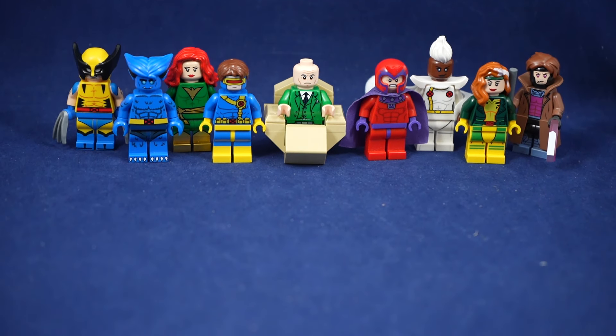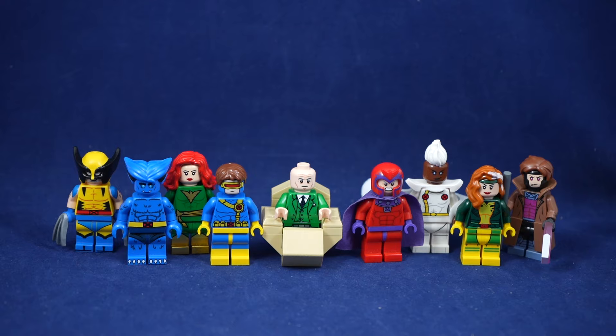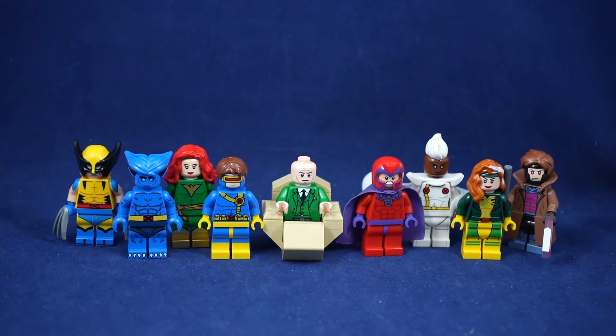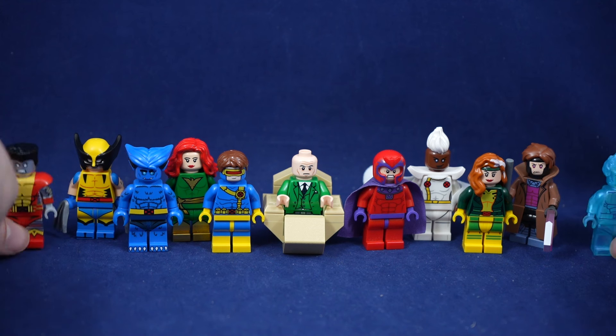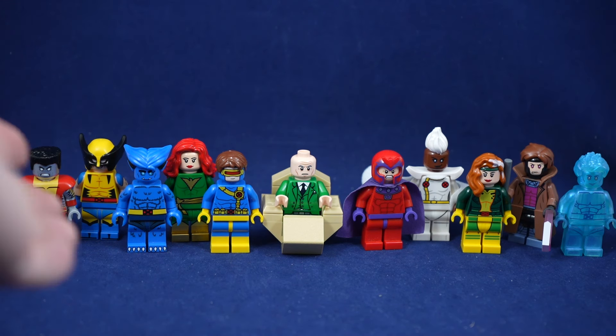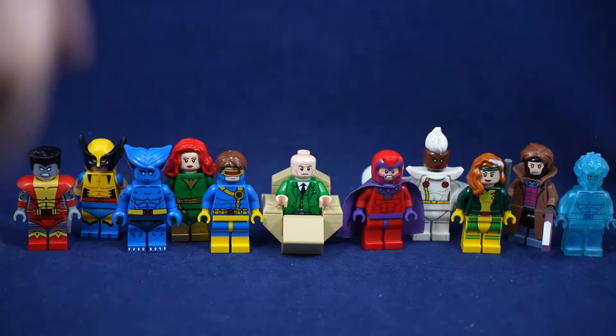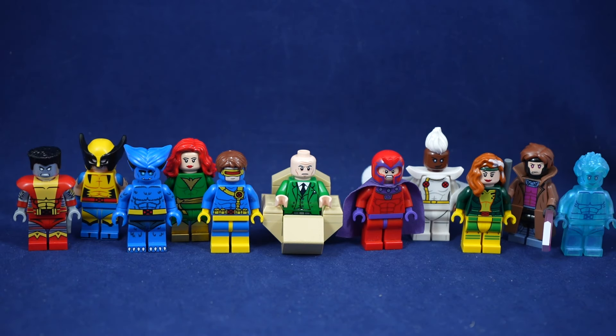Thinking of the X-Men roster from the animated series, my custom LEGO X-Men collection has pretty much filled every spot. I'm just missing Jubilee for this roster. Looking at the 90s blue and gold teams, I'm also going to be missing Bishop, Archangel, and Psylocke — so I'm getting very close to completing my ideal X-Men team.